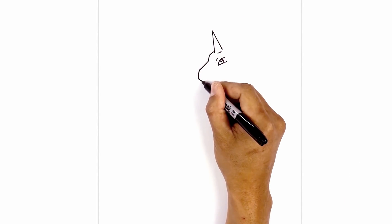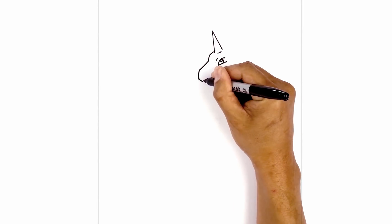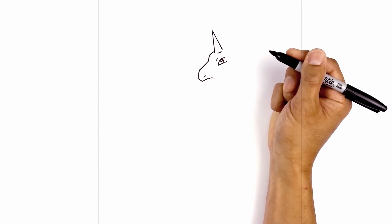Now let's draw on the mouth. From this point, we're going to curve up and then over towards the right. Just above the mouth, we're going to draw a short angle line for the nostril.